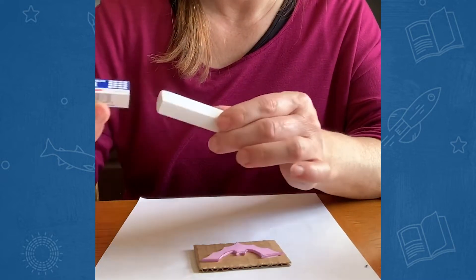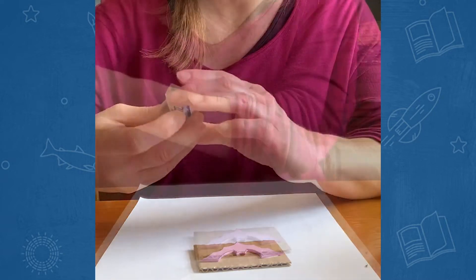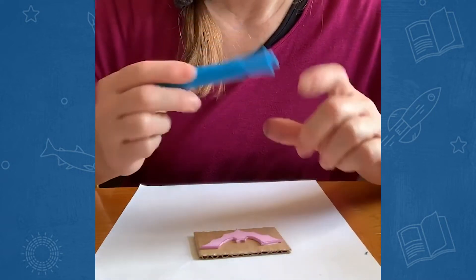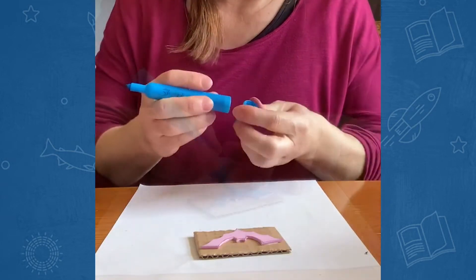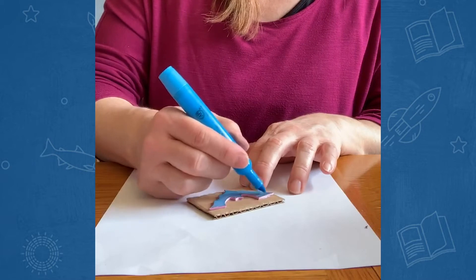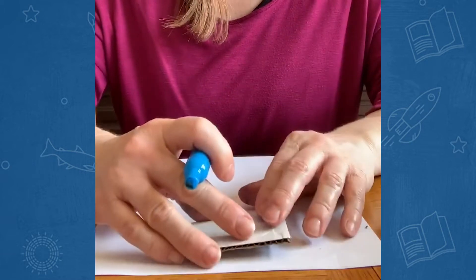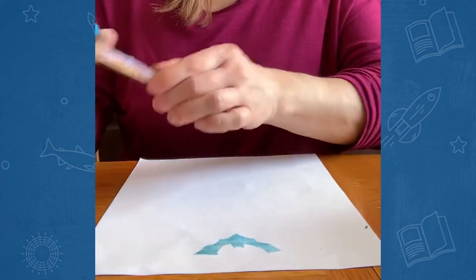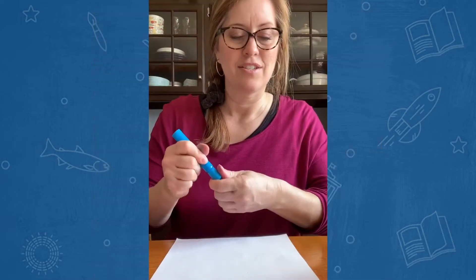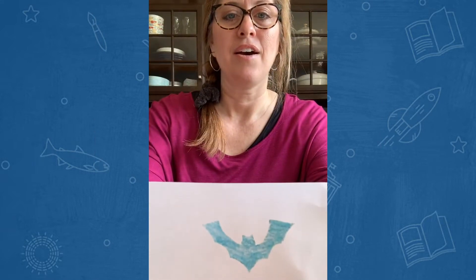Let's go ahead and use a marker to do the stamp, because pretty much everyone has markers at home. Let me show you how that turned out — see how that bat stamp turned out? It's so nice!